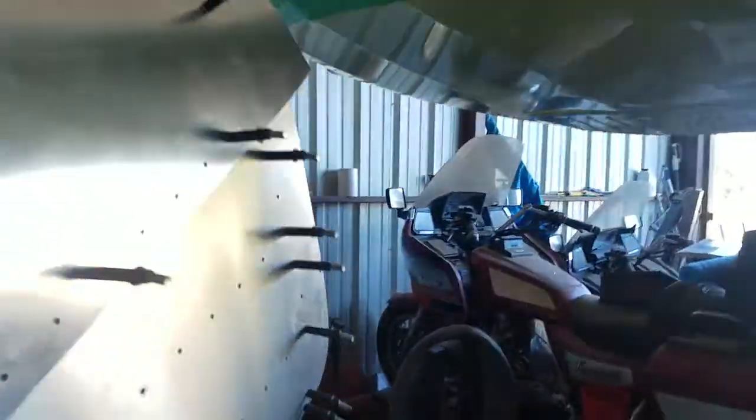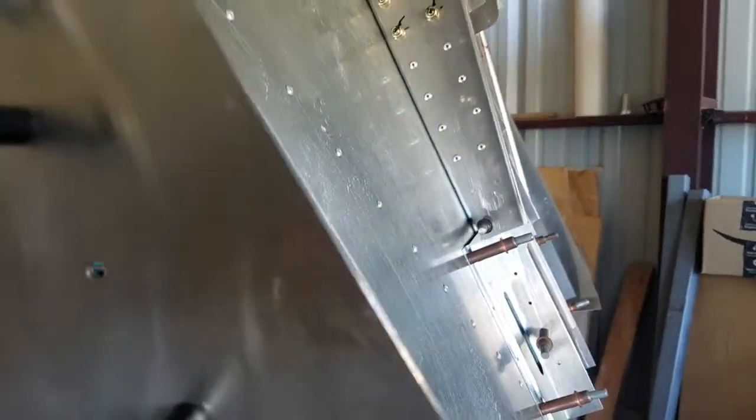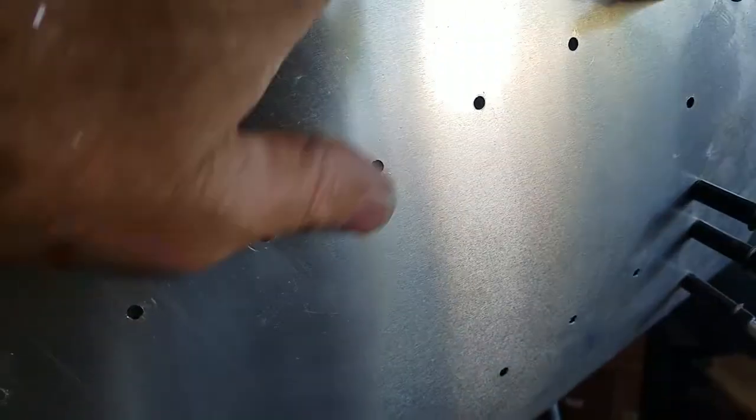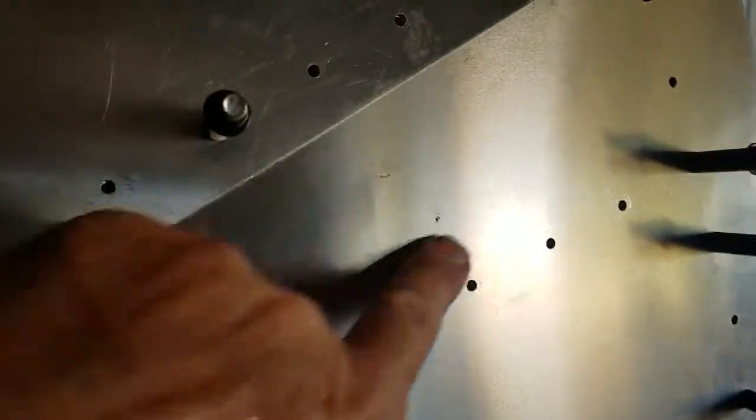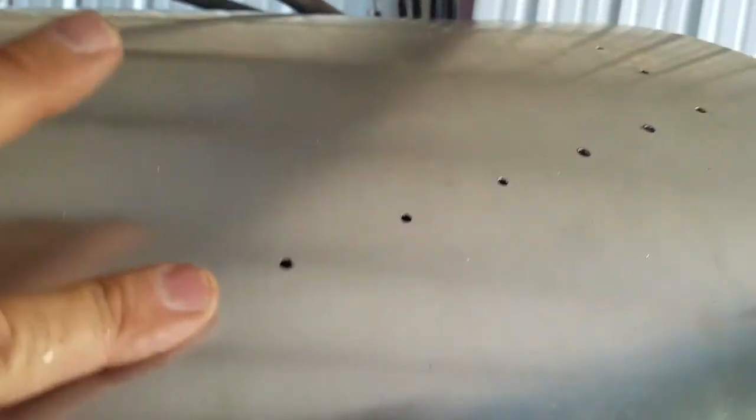The instrument panel is in its final fitted place. The firewall is in its final fitted place. All of these L angles on the inside where you see these holes have now been enlarged to an A5 size rivet. The L angles up at the top — you see the holes here — those get riveted in with A4s, so those have been enlarged. The instrument panel is A4s, the firewall is A5.